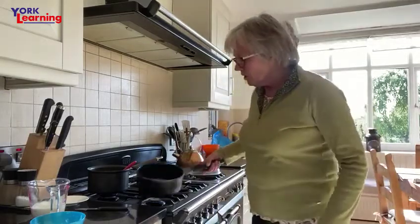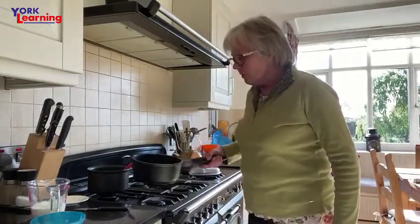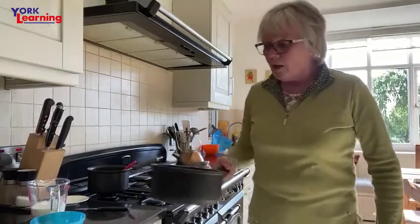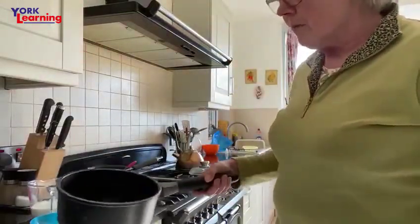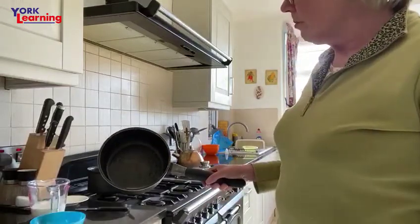Today we're making a white sauce. This is really important to me to make a white sauce — it's so versatile. All you need is some butter; it's better with butter.